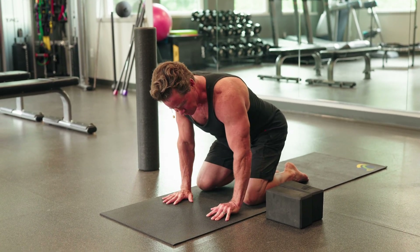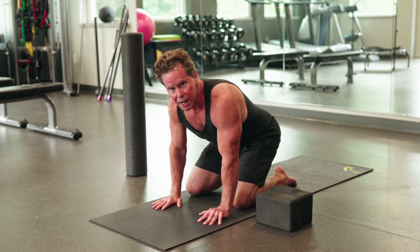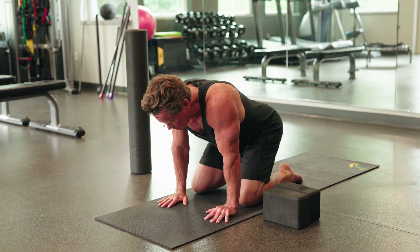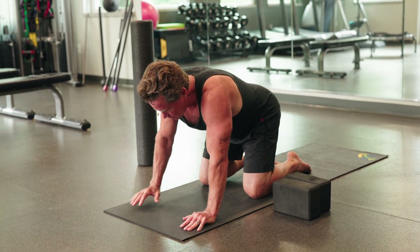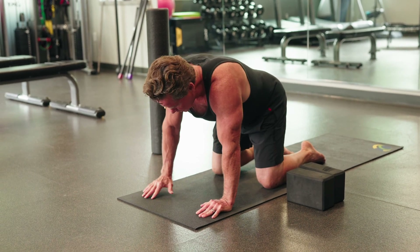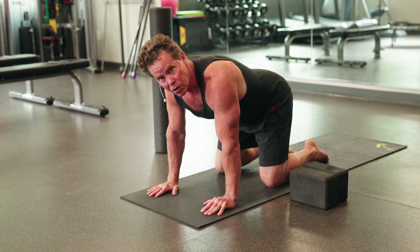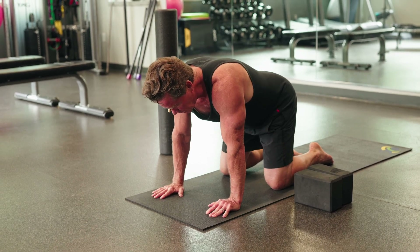This is not only working my fingers — I'm spreading the fingertips apart — it's working my wrist, my elbows, and my shoulders. It's a great exercise for your shoulder if you put your weight out a little more. Play around with it. It should not hurt; it might be a little uncomfortable at the beginning, but it should not hurt.